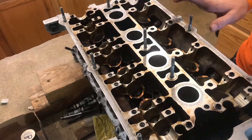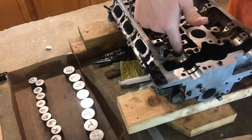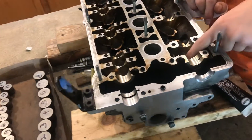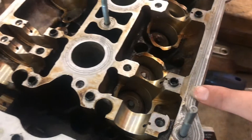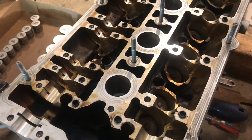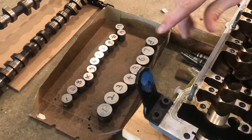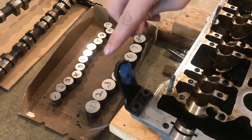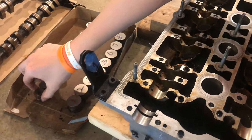To get started we're going to put the lifters in. These are what push the valve down - they attach to the valve stem, and that's what the camshaft pushes down to activate the valves. We have these all numbered from when we took them out, so one starts on this side and goes out. Let's go ahead and start putting these in.